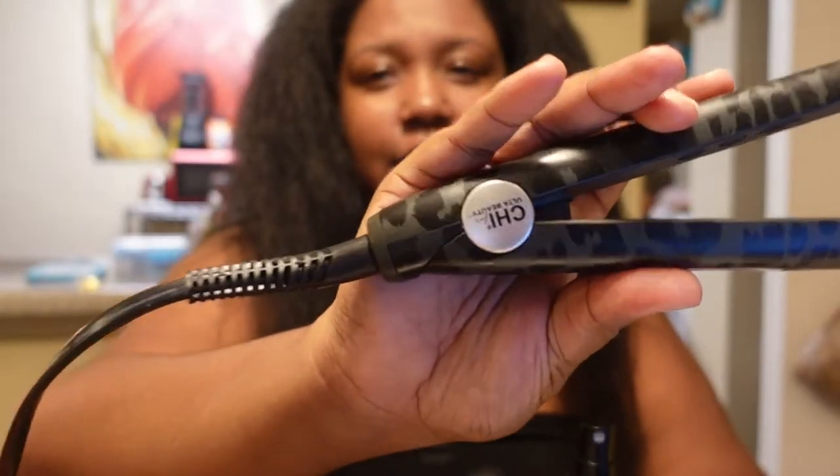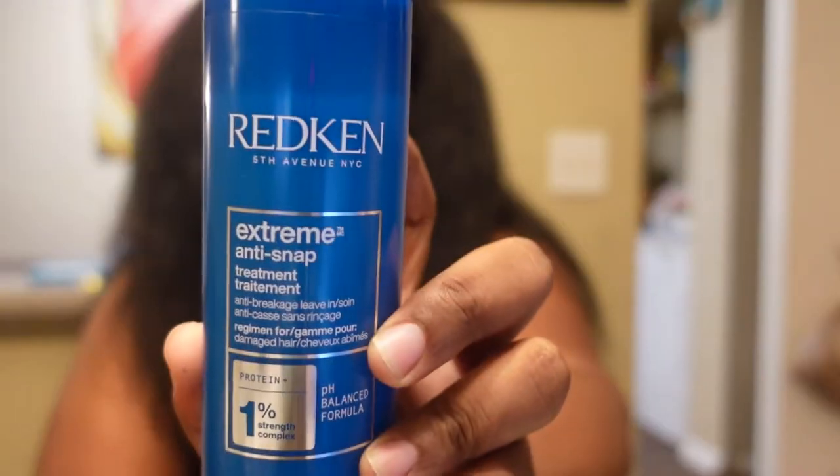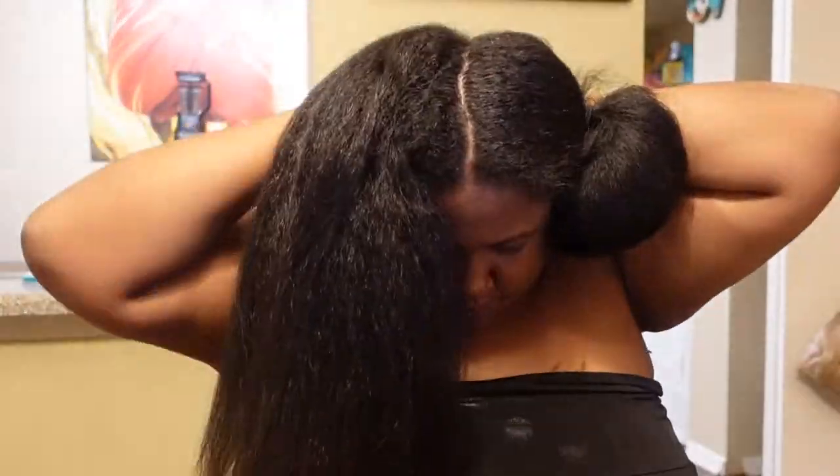So I went and I bought this today. It was on sale for $59. It's Chi, from Ulta. And I'm going to be using this again, even though I just used it to blow dry it, I'm still going to use it to straighten my hair.